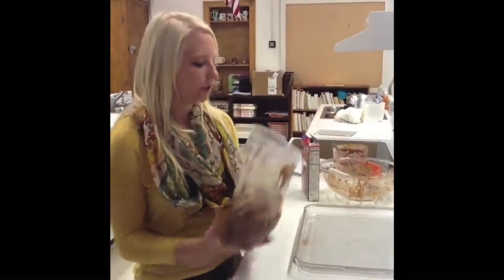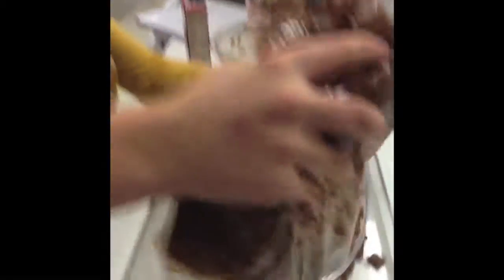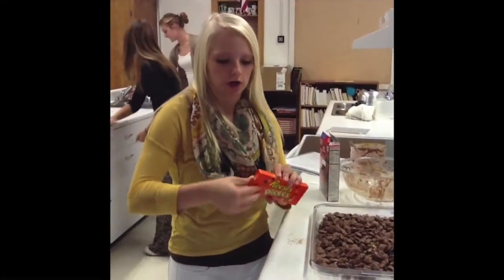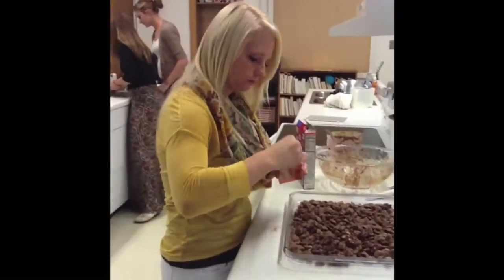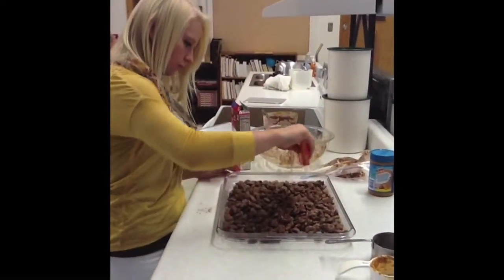You will want to dump it out on a cookie sheet. You will take your Reese's Pieces and just toss them over your mix. You will want to let it sit until it hardens.